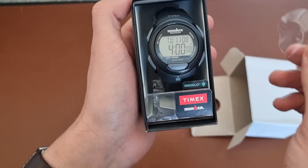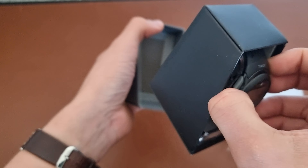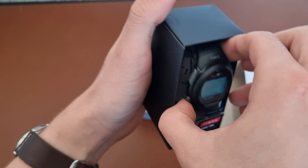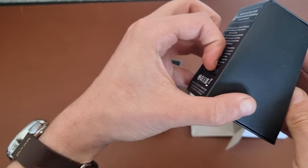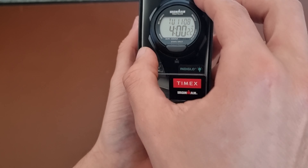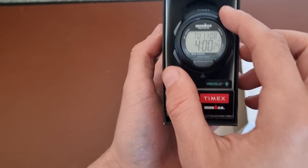We have the Ironman Triathlon from Timex. The light is nice. I have to cut the packaging, so I just need to get something to cut this watch free with.